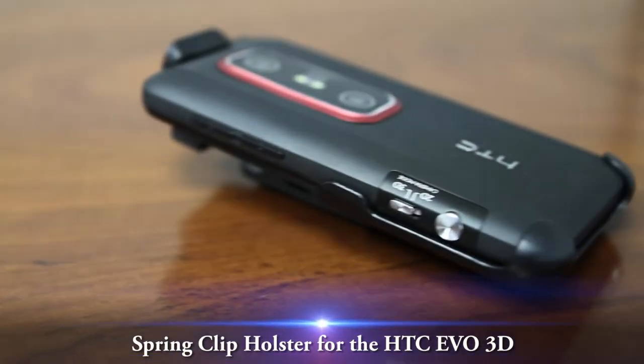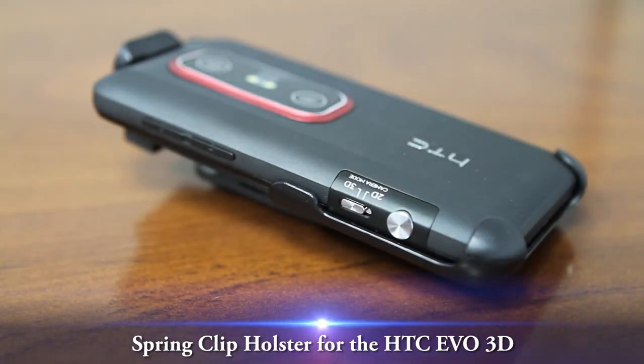This is a video overview on the spring clip holster for the HTC EVO 3D. The durable spring clip on the spring clip holster holds your HTC EVO 3D securely in place and then lifts for quick access.